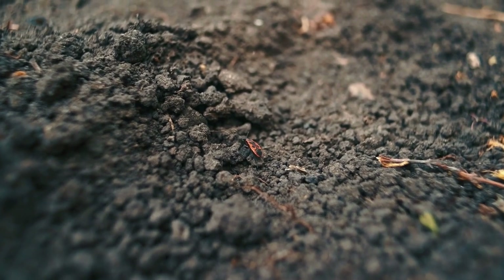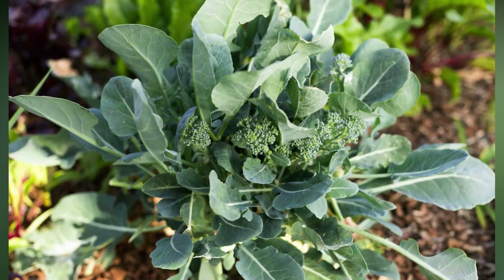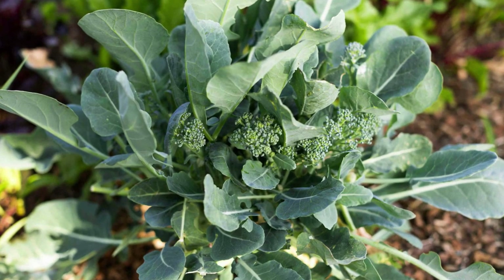To keep the soil moist and prevent weeds from growing, mulch around the base of the broccoli plants. This will also help regulate the soil temperature and keep it cool during hot weather.